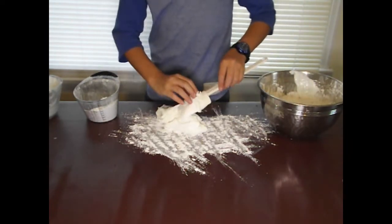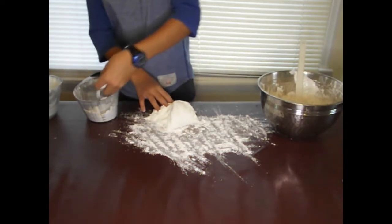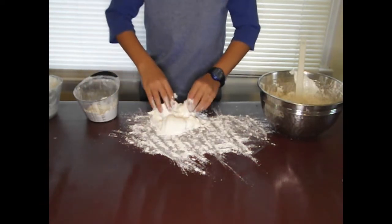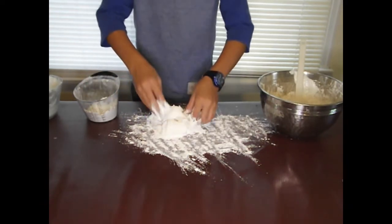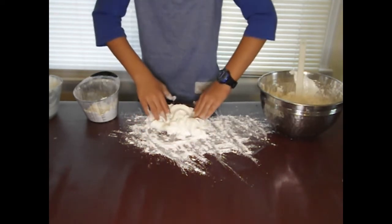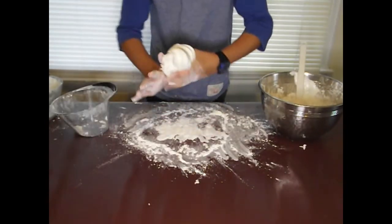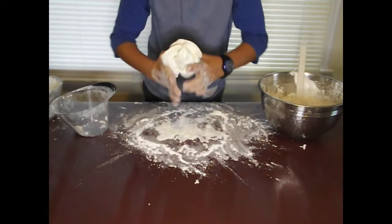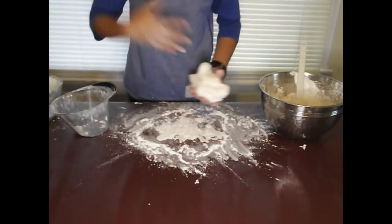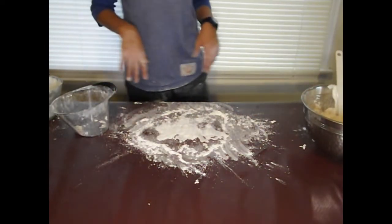I've mixed it together thoroughly. Oh no — it's sticking so bad. Yuck, look at that. This stuff is so sticky. Push and push and push. A long time later I finally got it to a consistency of fondant I think. Remind me never to make fondant again.